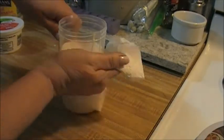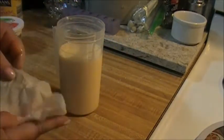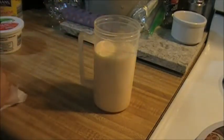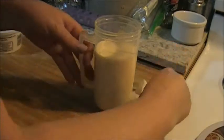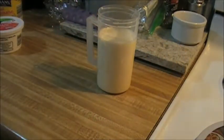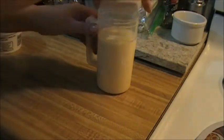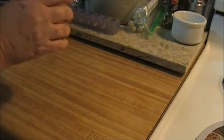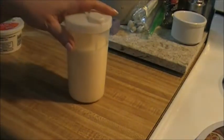Swipe up our mess — which I'm always making a mess, everything I do is a mess. That's it. Screw my lid on. There's my coleslaw dressing.